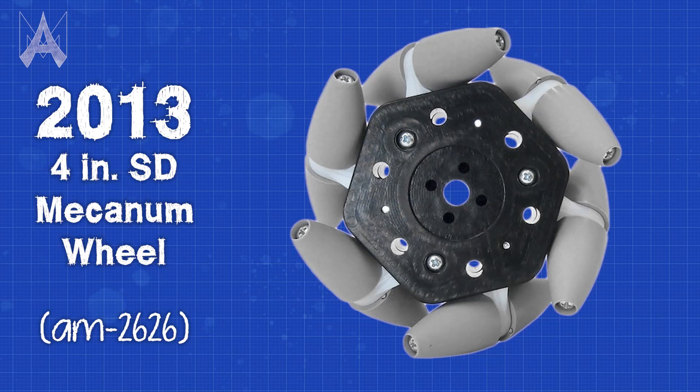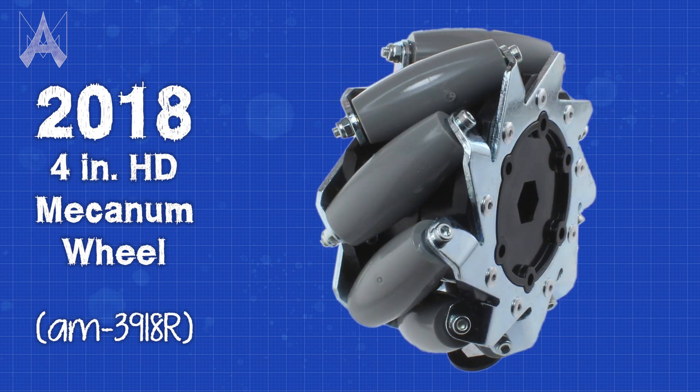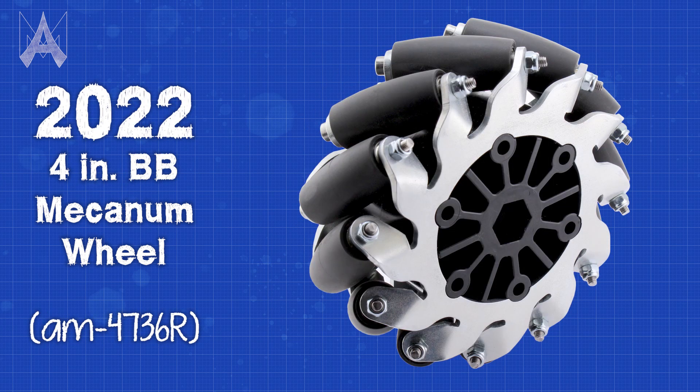Andymark has a long history with the mecanum wheel, being one of the first vendors to bring it to market for competition robotics. Over the years, we've refined our designs both to achieve a nice compact form factor as well as increasing the smoothness of all of the rolling surfaces.